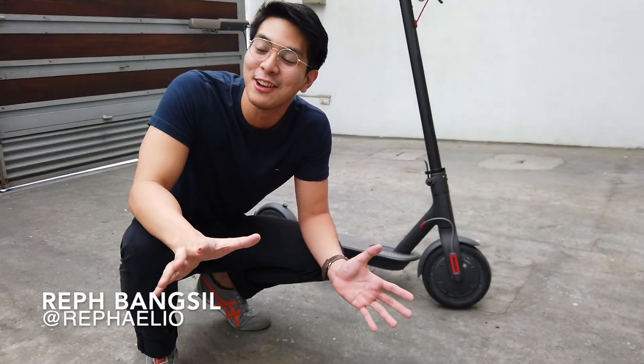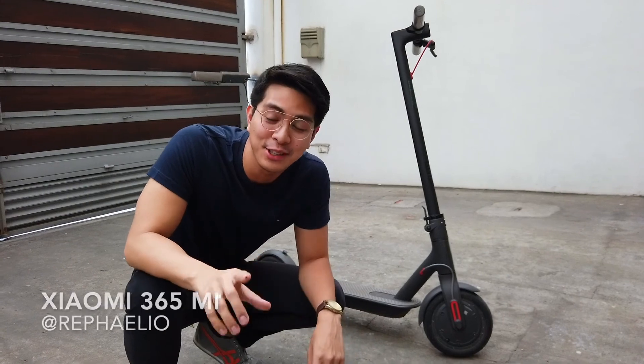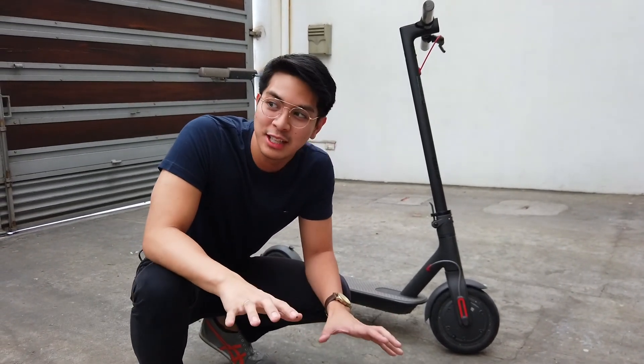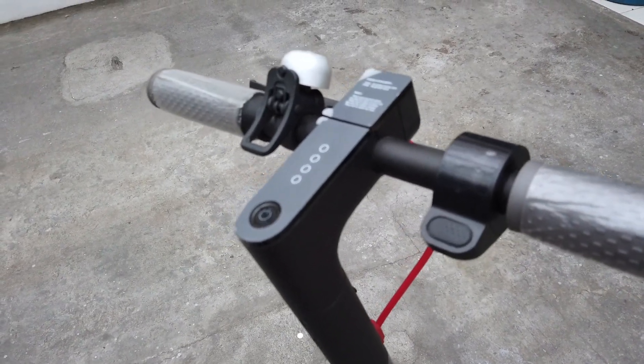Good afternoon guys, hope you have your previews. This is the Xiaomi M365 Mi electric scooter — it's not a motorcycle or a regular vehicle, but it's something that people have been purchasing to go to school.